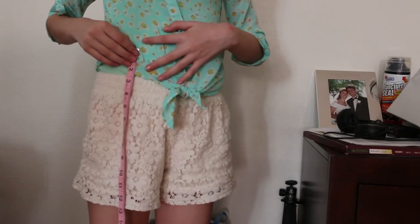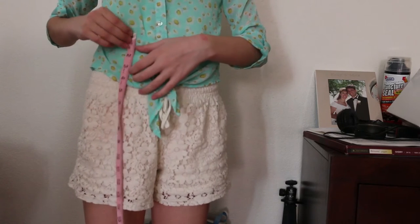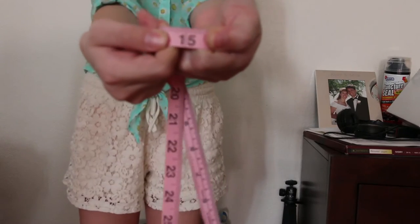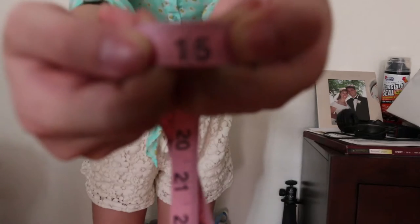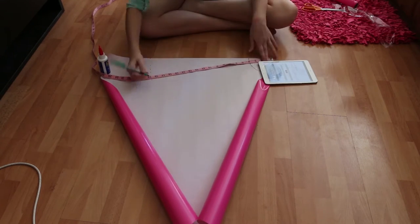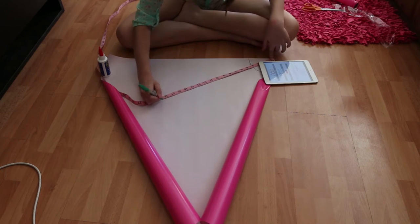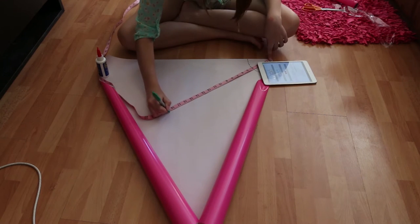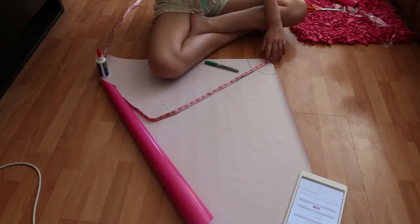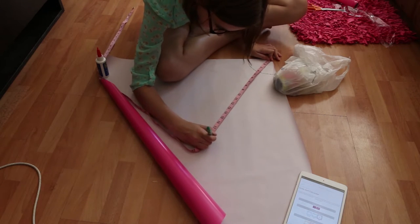Now it's time to measure from where you want the waistband to sit and where you want the skirt to end. Mine is 15 inches. What you're going to do is mark the first 15-inch mark like you did the first time, but then you're going to scoot your measuring tape up to the same corner that you used the first time. That will give you a more accurate representation so you can have a better looking circle skirt — because you don't want a square skirt, you want a circle skirt. You do the same thing except it's just bigger. Just so you know, wrapping paper is difficult to work with.